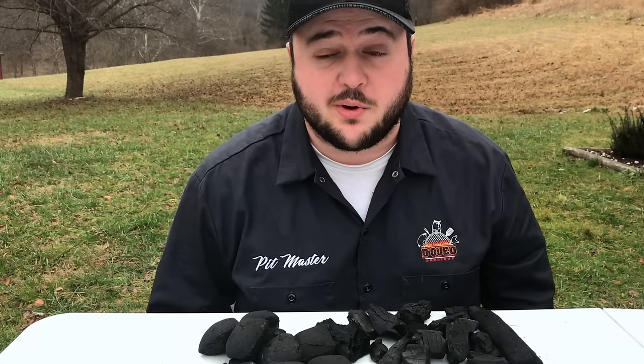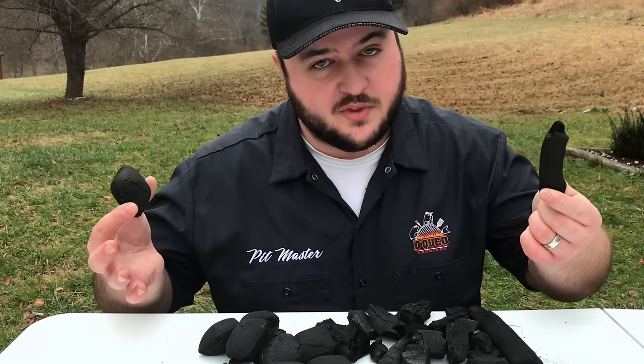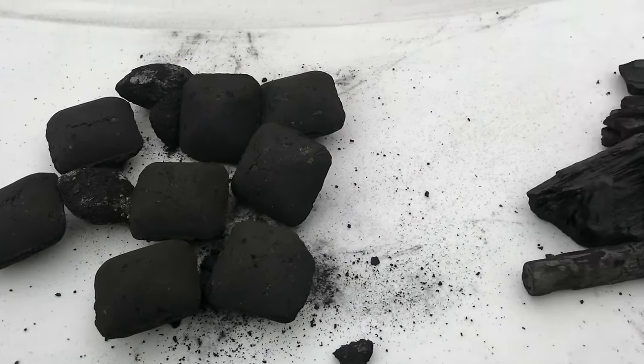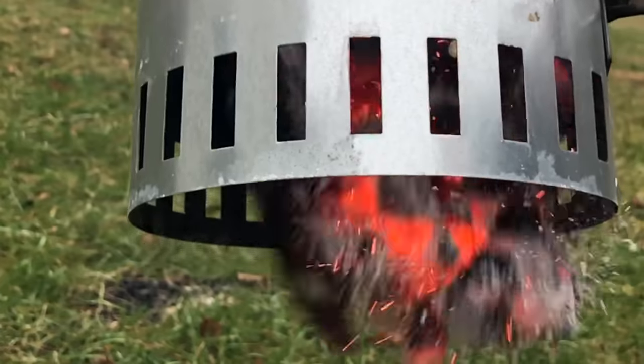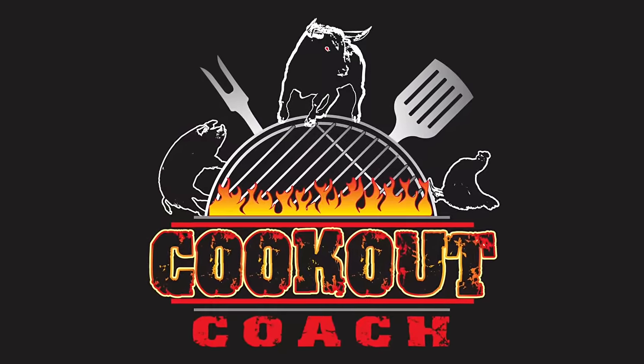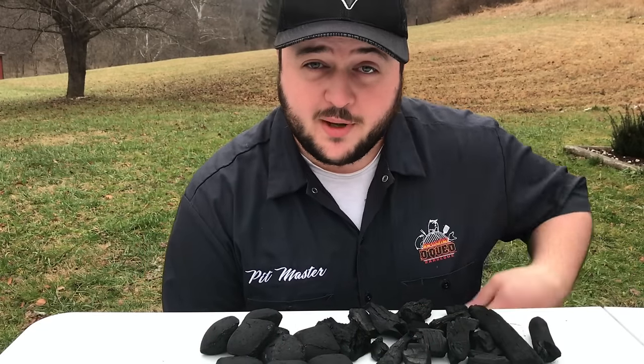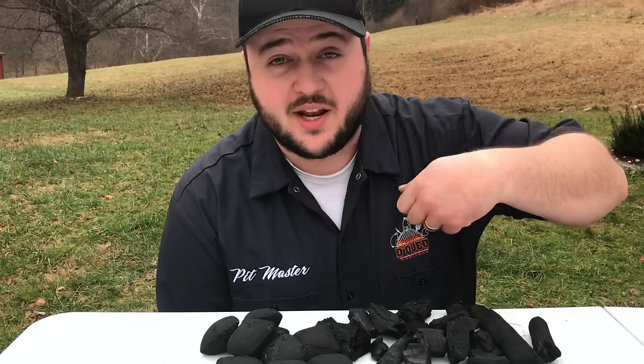If you've ever found yourself at the hardware store wondering, should I buy charcoal briquettes or lump charcoal? This is the video for you. Hey guys, this is Steve from Cookout Coach. We're all about trying to help you take your barbecue to the next level.